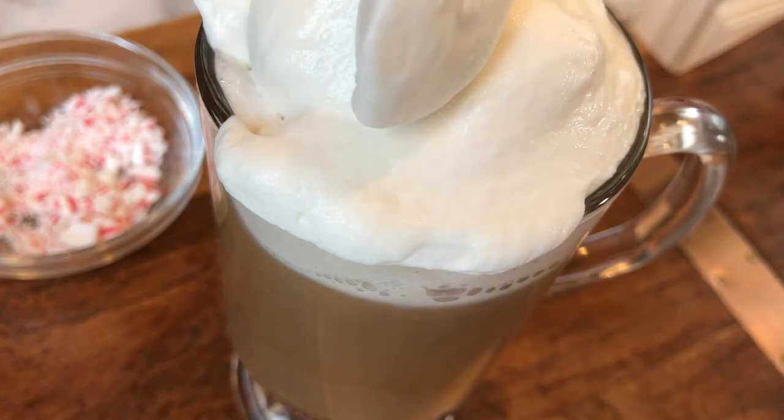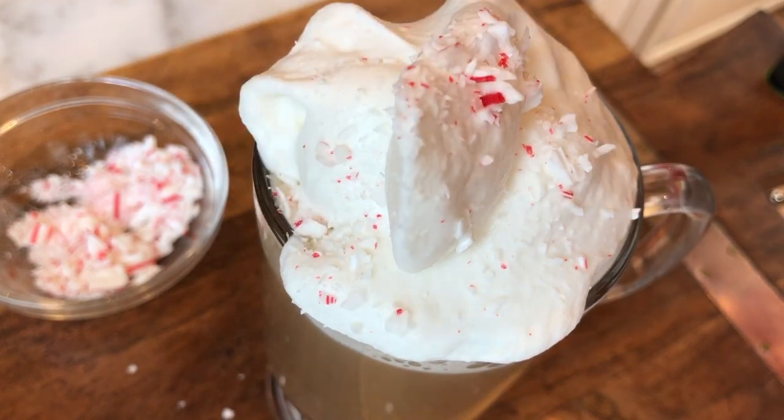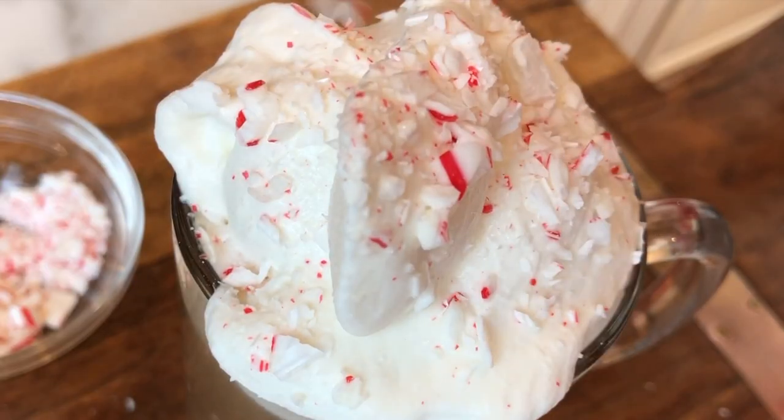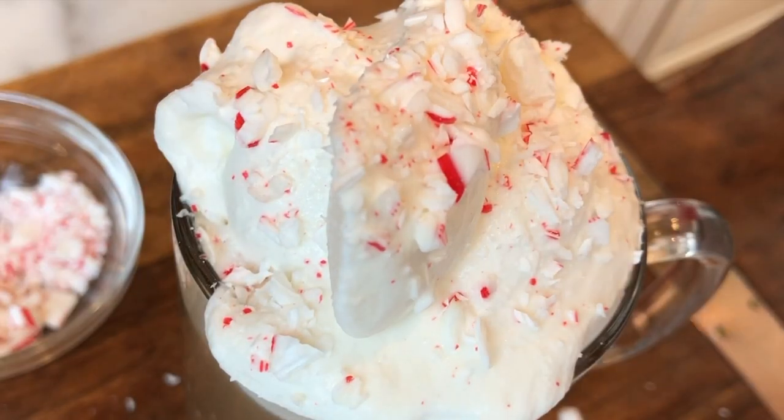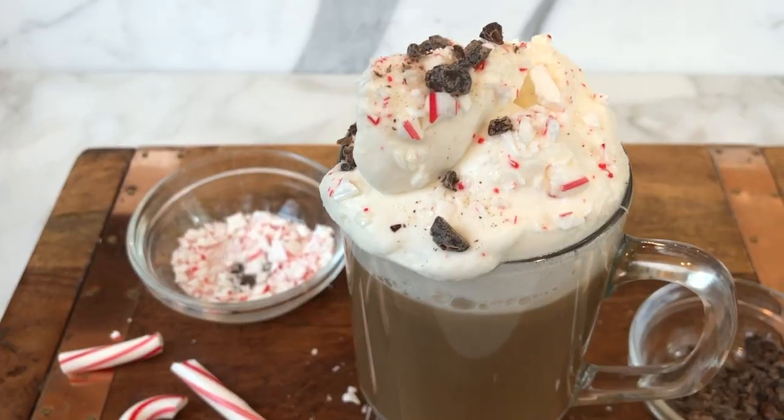Our beautiful, creamy, sweetened whipped cream — nothing better. And of course, that remaining candy cane bits right on top for that crunchy sweetness with the creamy whipped cream as you sip along. And a little chocolate. And there you have it — a peppermint latte that you can make at home.